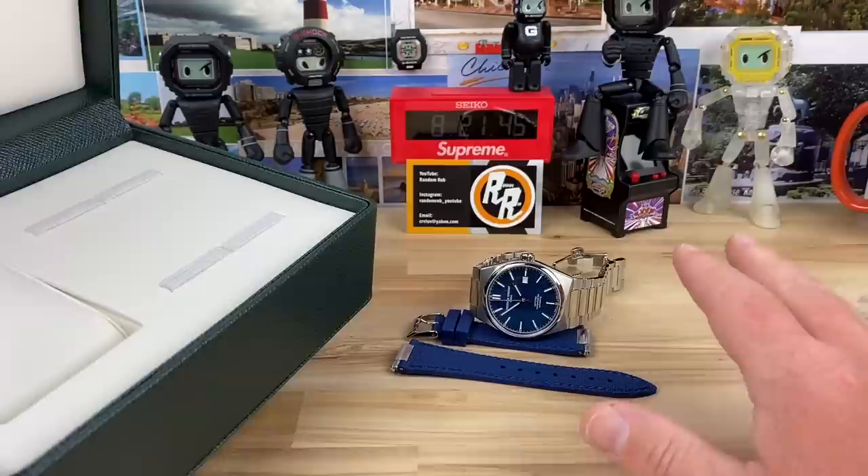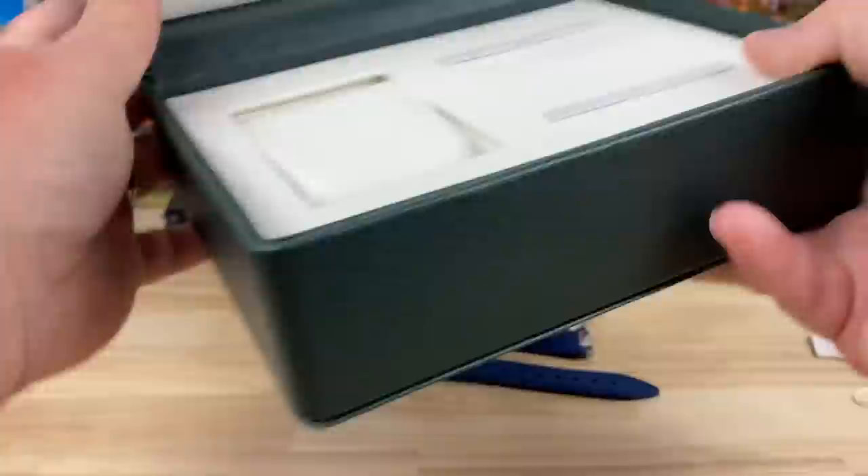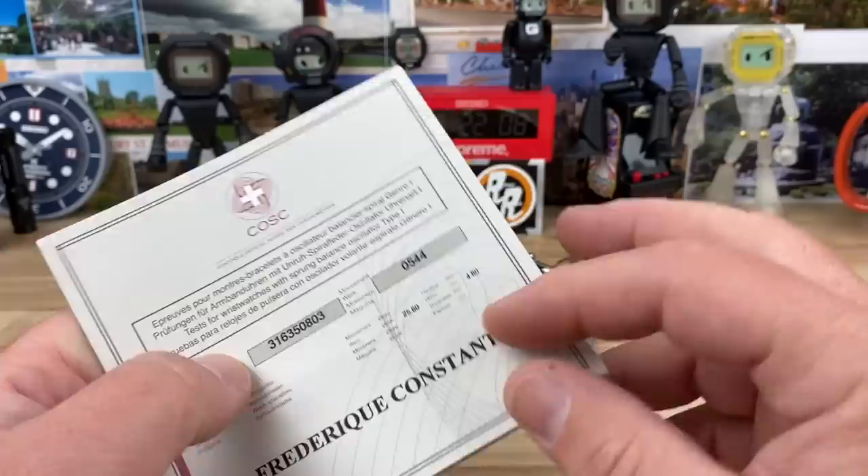I'll do a video clip of the strap change after. It has quick release and the watch on bracelet is awesome even with the butterfly clasp — you guys know I'm not a huge fan of that. The watch is also COSC, so it comes with its certificate with the specs for this actual watch and movement.